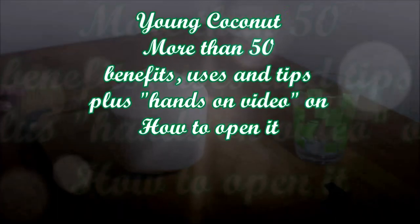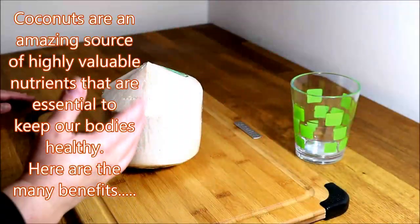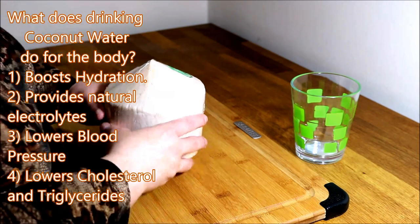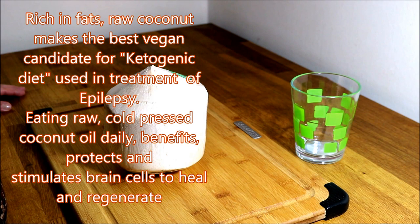Hi guys, Alana Delgado with VLXL channel and we are opening a coconut today. Buying a young coconut is your best bet because it has the most coconut milk or coconut water in it. The ones that are already all dried up usually have very little water in them. It helps to rebuild brain cells and it's really good for anyone trying to boost up their memory. I am using this for my daughter's epilepsy condition to help her rebuild her brain cells.